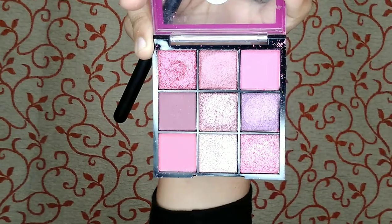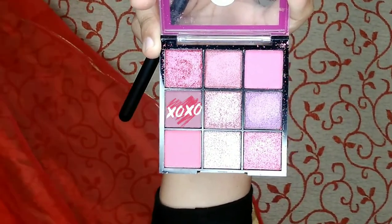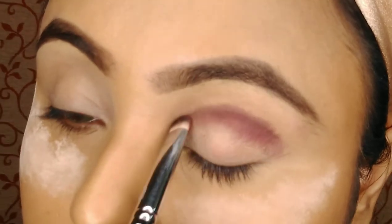Now I am taking the Nikakye palette in the shade Plum. I am picking up this purple shade with my shading brush from Pro Art and applying it on my crease line.